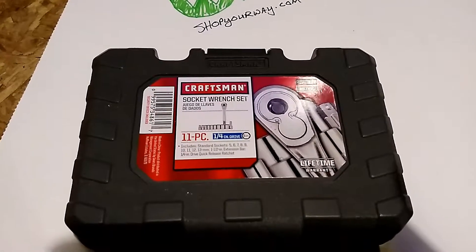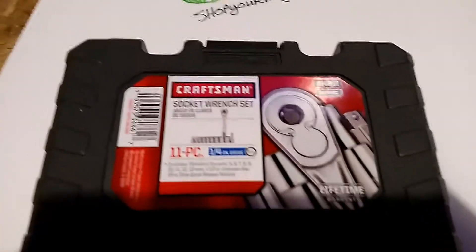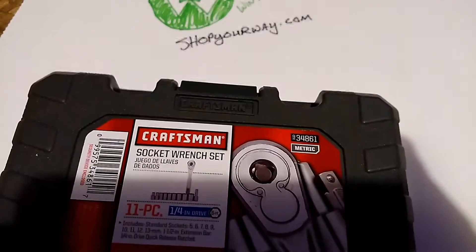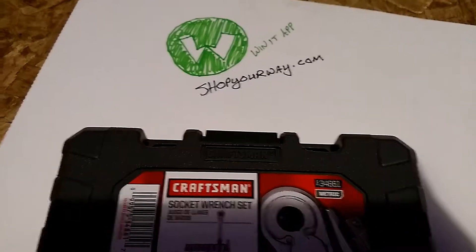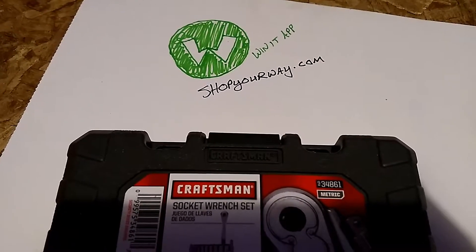Today I got the 11-piece quarter-inch socket wrench set made by Craftsman. I got it for free on shopyourway.com using the Win It app. That's what the logo looks like if you want to download it and get a bunch of free money and tools and stuff.